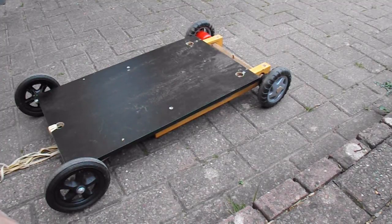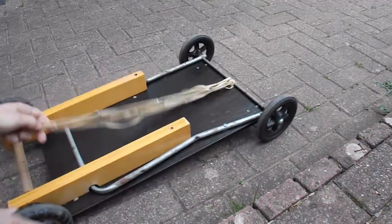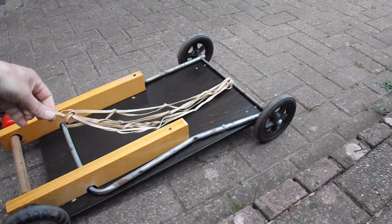Rather than making it gravity powered, I'm just sticking a whole load of rubber bands on it and see if we can get it to go the length of my patio.